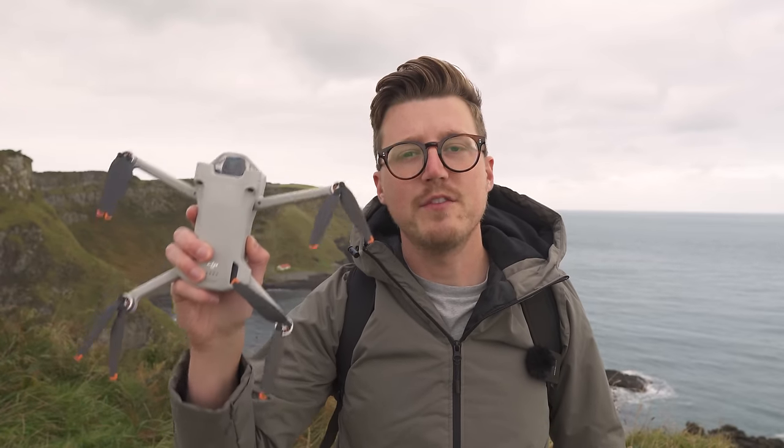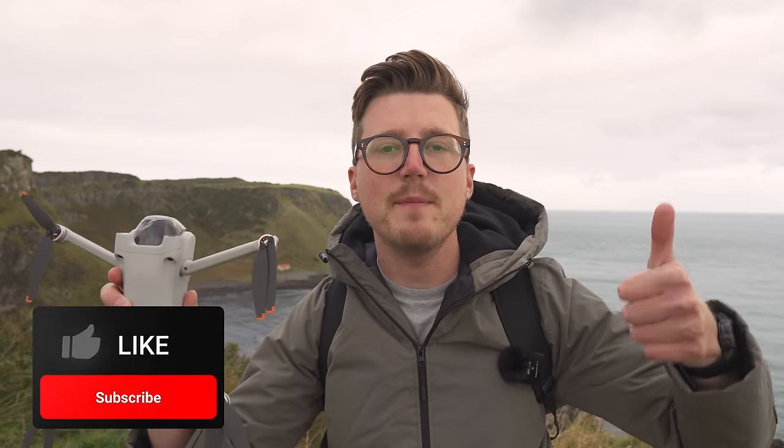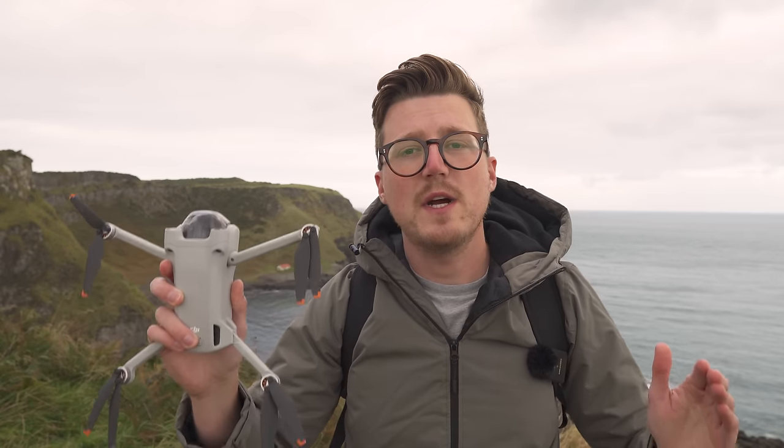So there you have it — eight simple tips for pro level quick shots. I really hope these tips help you get better videos and use your drone in a more creative way. If you liked this video and learned something new, please give me a thumbs up. If you love all things drones and want to know how to get better photos and more cinematic videos, check out my channel where I have a ton of other content to help you level up your drone game.